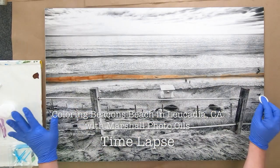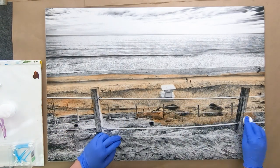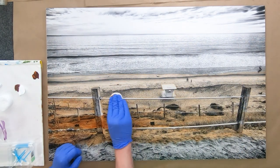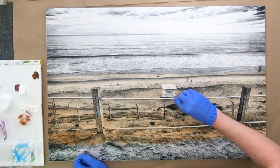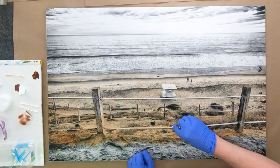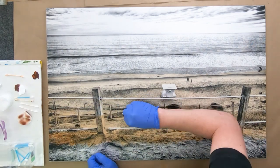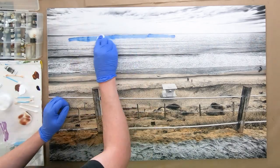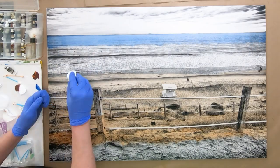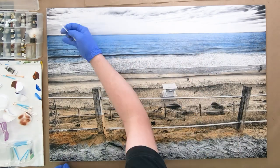This black and white photograph is a photo of the path which leads down to Beacons Beach in Leucadia, California. I took this shot a while ago — I think it was 2016 — and I like how there are a lot of layers going on here, like the sky at the top, the ocean, breaking waves, wet beach, dry beach, and then the path leading up the bluff where I'm standing, plus the white railings which are very typical for the path here at Beacons Beach.